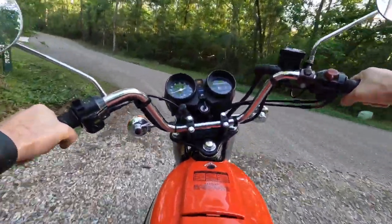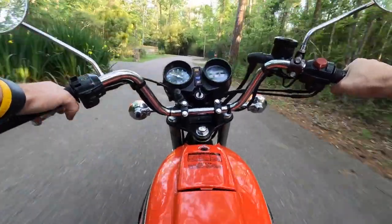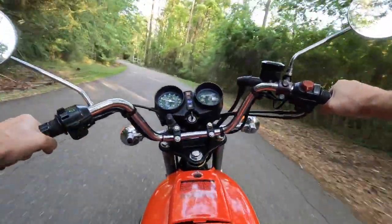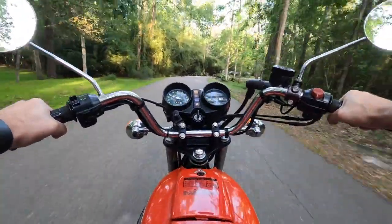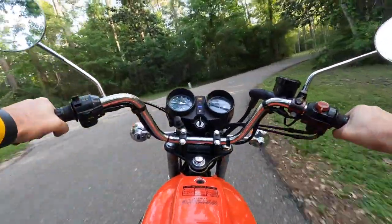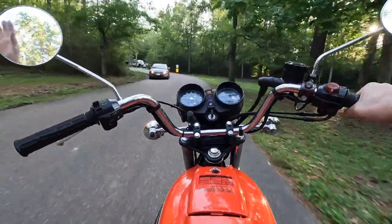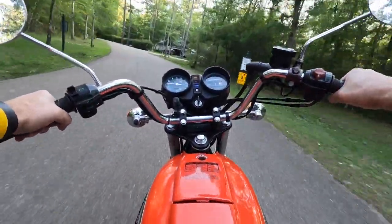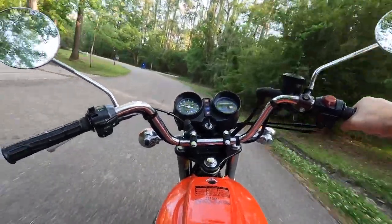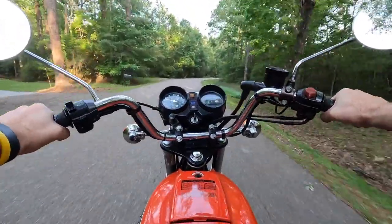Nobody coming — hard acceleration, roll off, shift to second, and now we're just cruising. I don't have to do anything. It's pretty smooth. I don't have a tach so I don't know what the RPMs are, but I don't think you need them. It's just a nice little cruiser — awesome. So smooth, works and rides so well. The suspension is nice and comfortable.